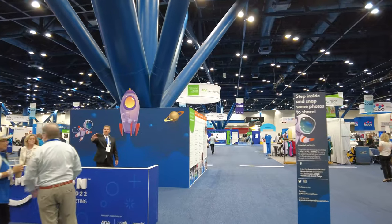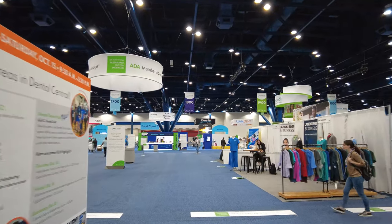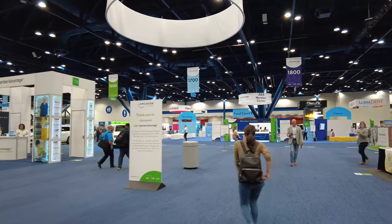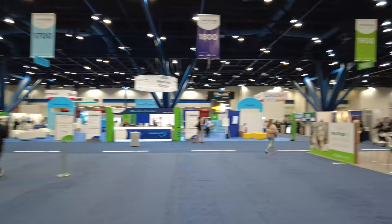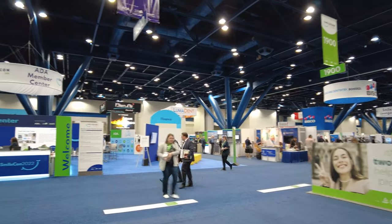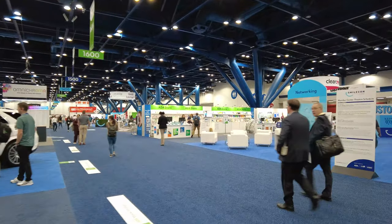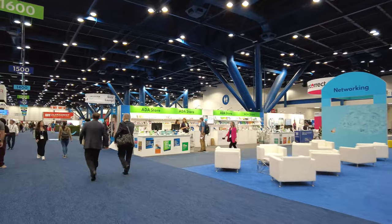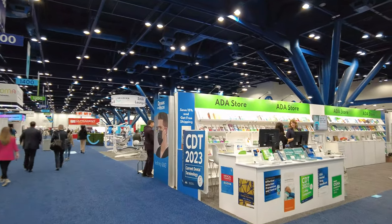Let's find some cool stuff. This is American Dental Association — ADA. SmileCon is the host. They've actually got SmileCon next year in Orlando. Look at this — the ADA store, so you can select your literature.